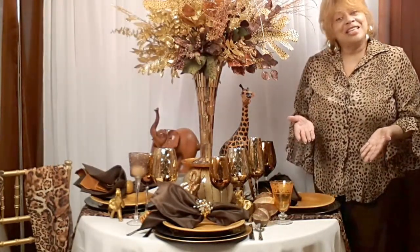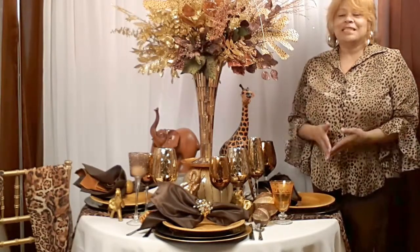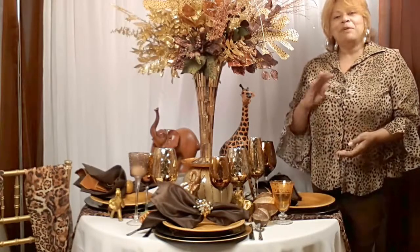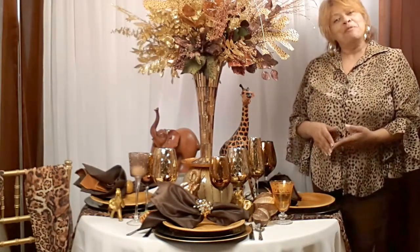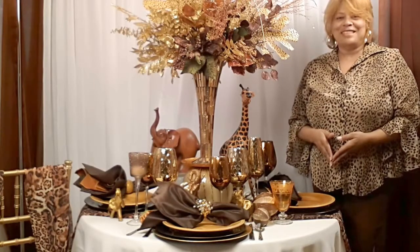Our website is dazzleanddesigndecor.com — visit me. Please tune in sometime, and be sure to watch me next week as I bring you more tips, suggestions, and ideas. Thanks so much for joining me today. Bye-bye.